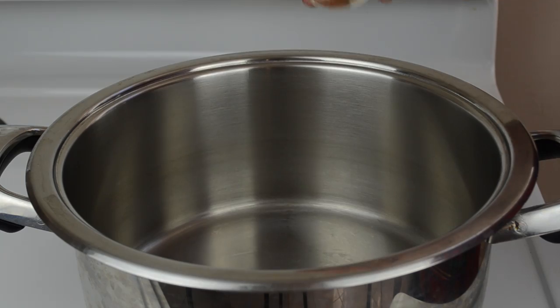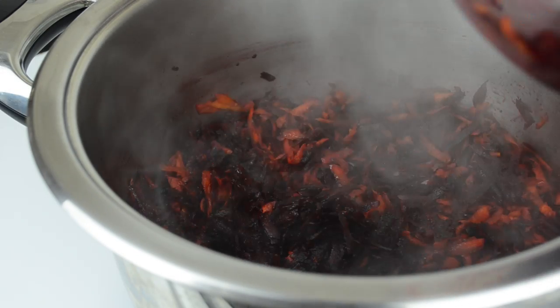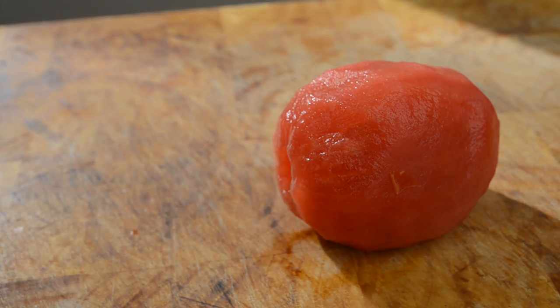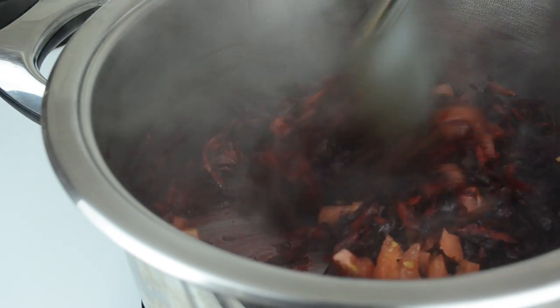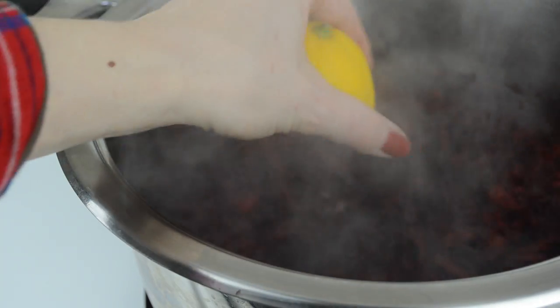Heat up one tablespoon of olive oil over medium-high heat in a large pot. Add the shredded beets and carrots and stir it all together. Then take one tomato — I usually remove the skin but you don't have to — dice it, add it to the pot, and stir again.